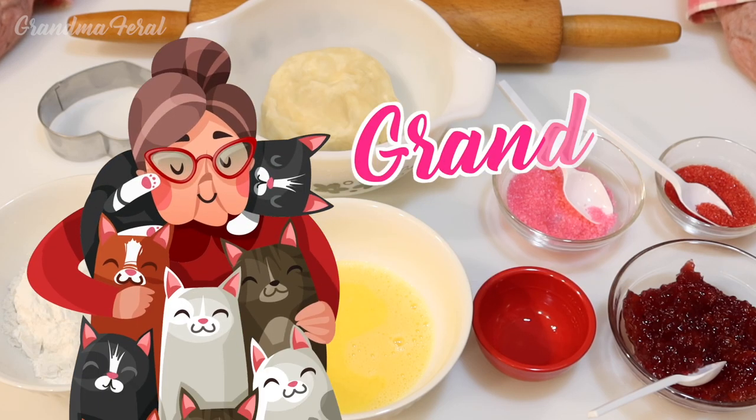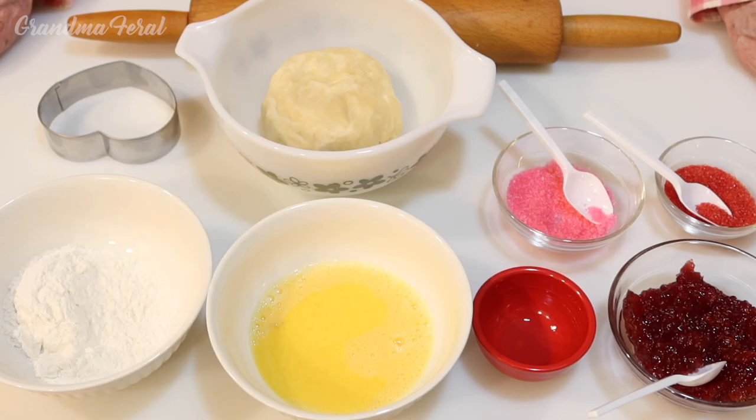Hello everyone, Grandma here. Since Valentine's Day is coming, I thought I would make Grandpa some heart-shaped handmade pies.